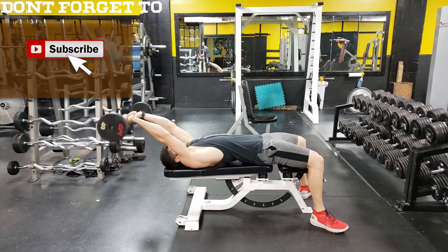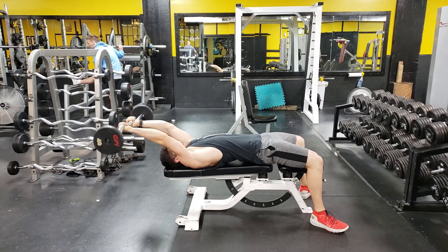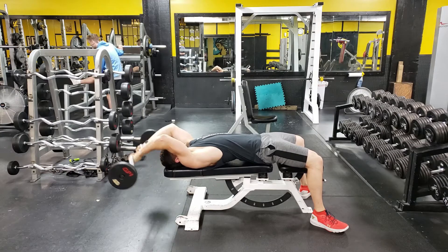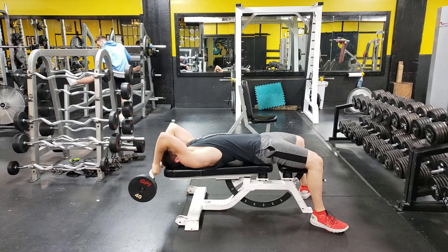Lying skull crushers, or prone tricep extensions if you want the technical terms, is a great way to build the long head of your tricep. You want to start with either a dumbbell or barbell, beginning behind your head or even with your head, depending on your flexibility.